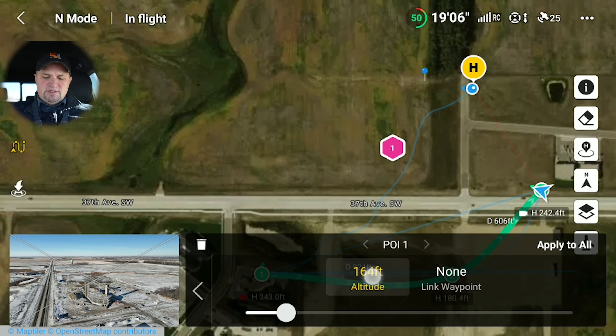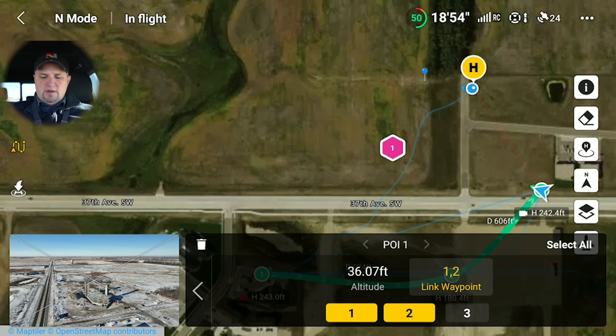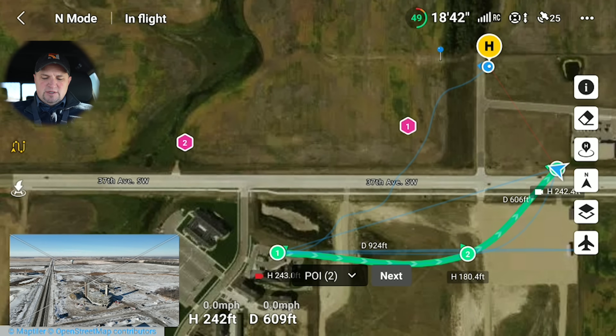We don't want the camera pointing at 164 feet — we want the camera pointing down a little bit, maybe 36 feet. We're going to link this to all three waypoints — one, two, and three. You can click 'select all' or 'unselect all' up here. Now when you go back to the map view, you can see the camera is pointing at that point of interest from each waypoint.